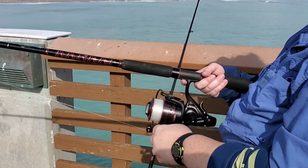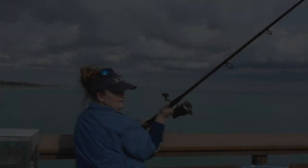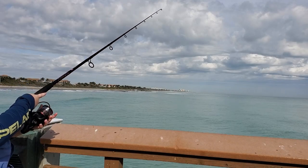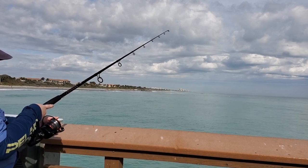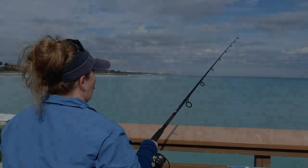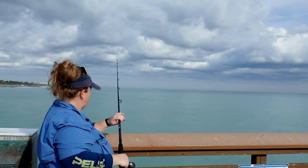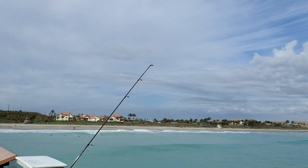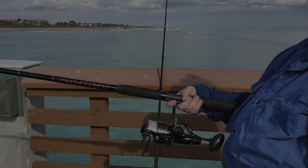To cast a bait runner reel, it's similar to a spinning reel. Hold the line to the rod, open the bail, bring it back and look behind you, cast it forward, wait for it to settle, close the bail, and adjust the drag so there's enough tension to let you know there's a fish on but loose enough so the line goes out. You can hold your rod and wait, or put the rod down — with the bait runner feature it will let you know when you have a fish on. Watch your tip: if it starts bending, a fish is playing with your bait or ready to strike.